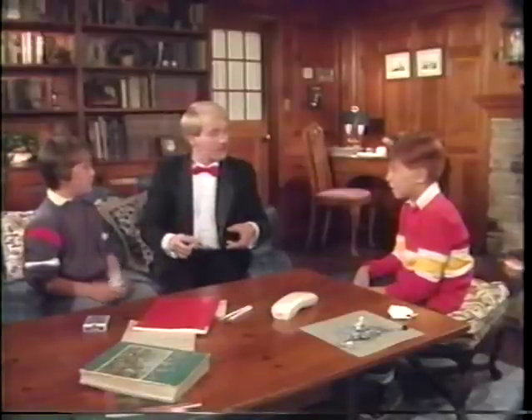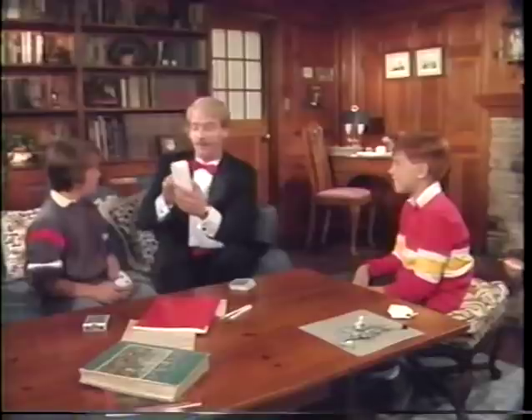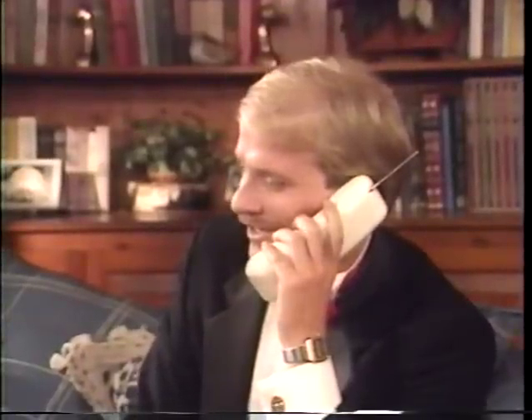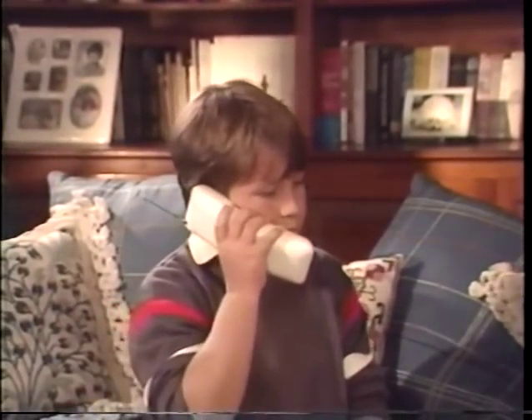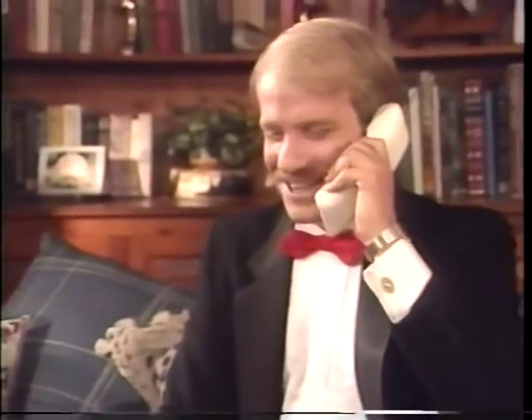Since I already know what your card is, I'm going to have a magic friend tell you what card you just picked. Hello? Just a second. Hello? Your card is the four of spades. That's right. How did he do that? Very well, thank you.